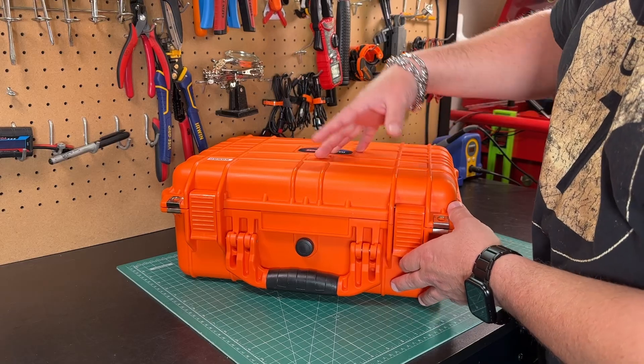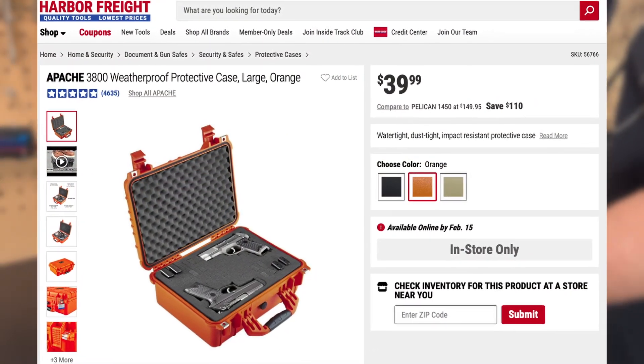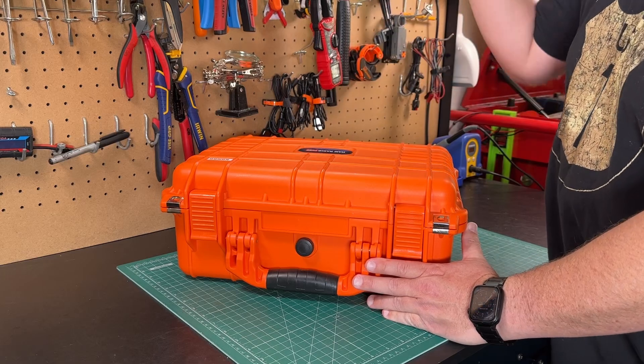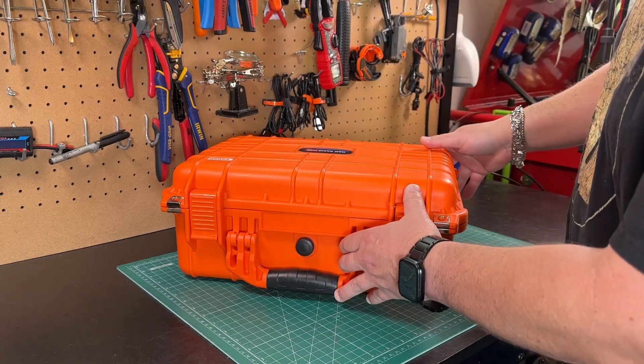This case I picked up at Harbor Freight — I believe it's the 3800 Apache case — maybe 25 or 30 bucks or so. And that Power Queen 100 Amp Hour battery just fit absolutely perfect in here. I knew I had to make a battery box out of it.